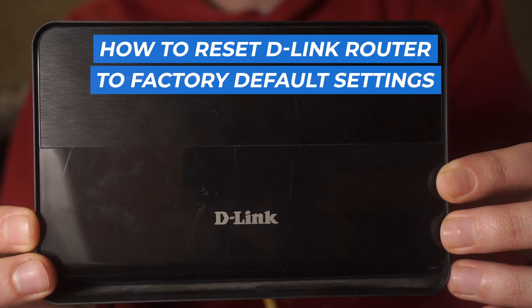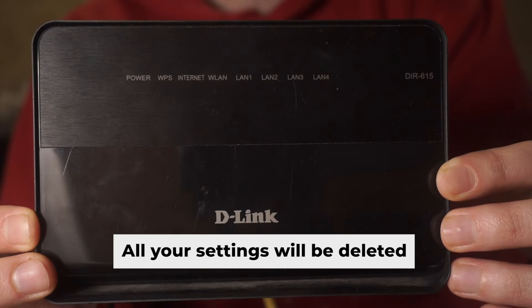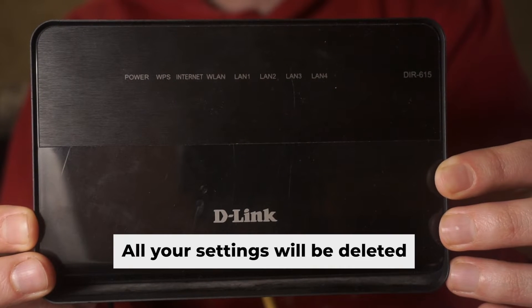This video will provide a step-by-step guide on how to reset your D-Link router to its factory default setup. Before you begin, be aware that a reset of your router will erase all of your settings.